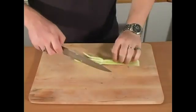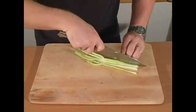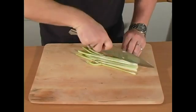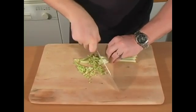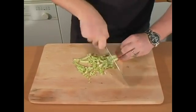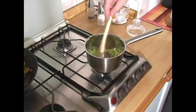Now we're going to make a beef stock. To do this, we want to finely dice one stalk of celery, then put it into a small pot and keep stirring until it's a little bit tender.